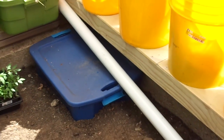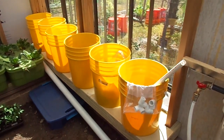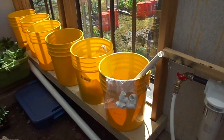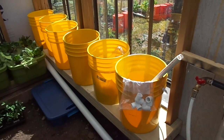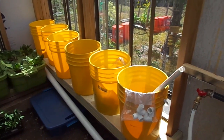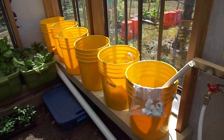I'll be using a perlite mix and containing it with the five-gallon paint strainers. I've got half-inch PVC pipe that I'll be drilling and installing the grommet holes and putting the PVC pipe in for the drain at the bottom. I'll set up the tripod to show you that in the next episode.